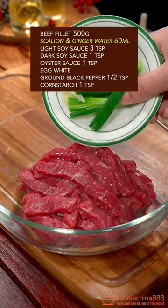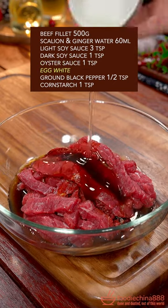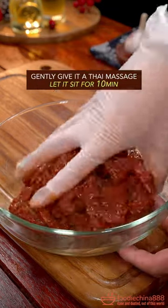Beef fillet, scallion and ginger water, light and dark soy sauce, oyster sauce, egg white, ground black pepper, corn starch. Gently give the beef a Thai massage.